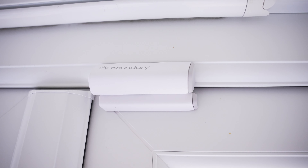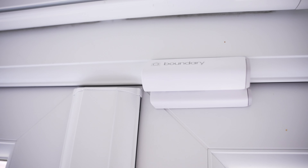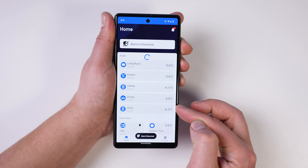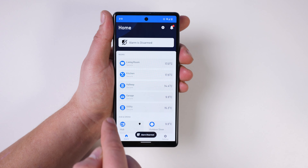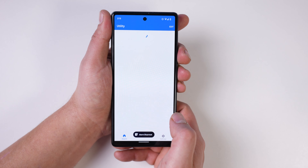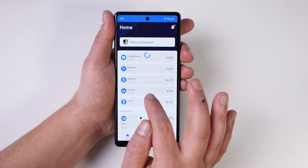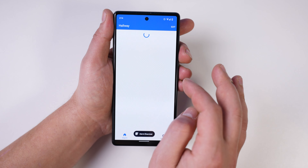Now that everything is installed, I can use the system — and this is much more than just a standard security system. Opening up the app, you can now see I've got the temperature in every room as all of the sensors have built-in thermometers. The app also gives you an overview of all the sensors: it tells you if doors are secured or open, if motion sensors are detecting any movement, and if there are any issues with the sensors.